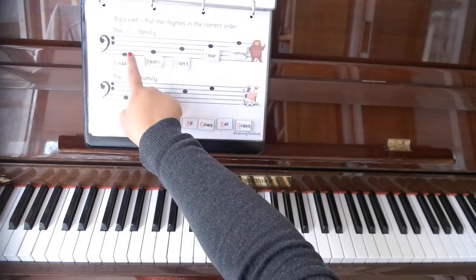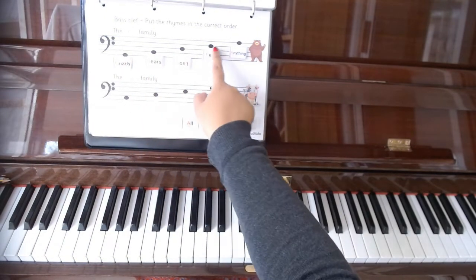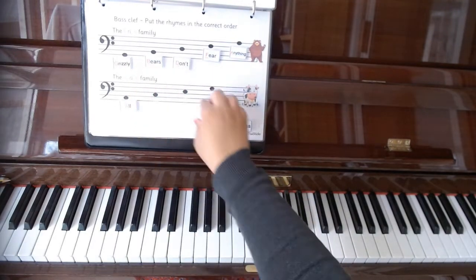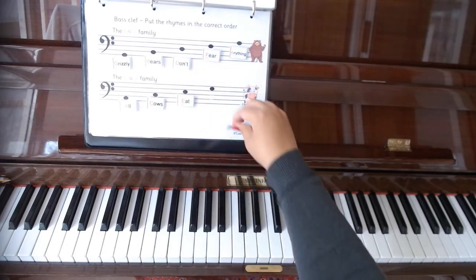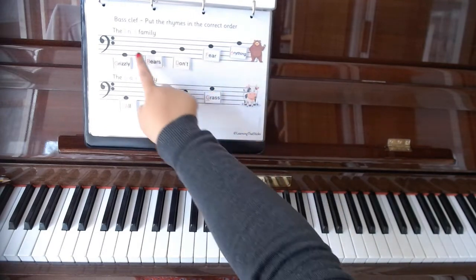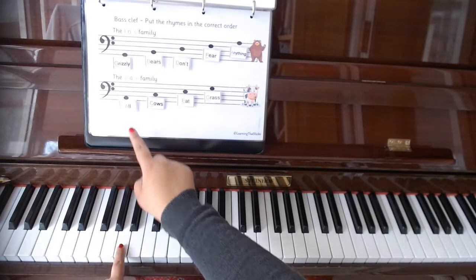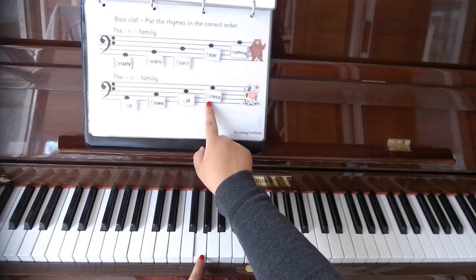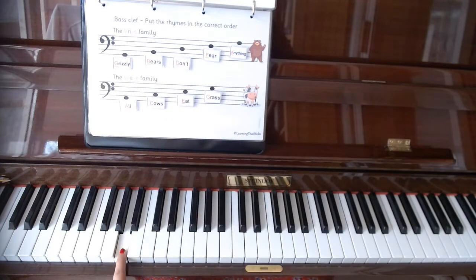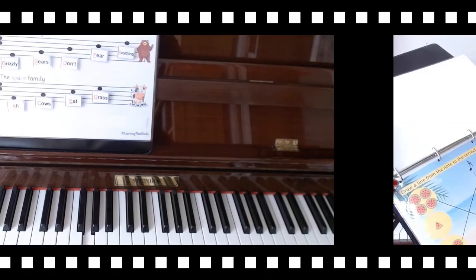Remembering that family members have a note standing between them, we jump between the lined notes. For the space family All Cows Eat Grass — A, C, E, G — we find our Grizzly G and go one up from there to A, then jump: A, C, E, G.